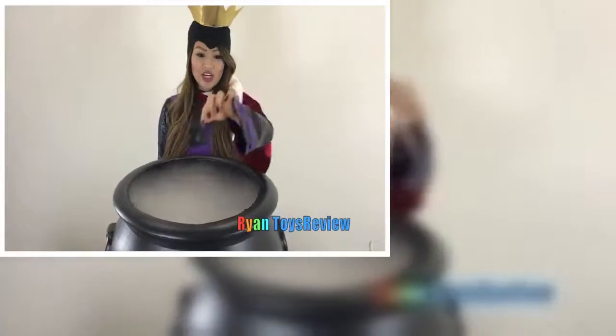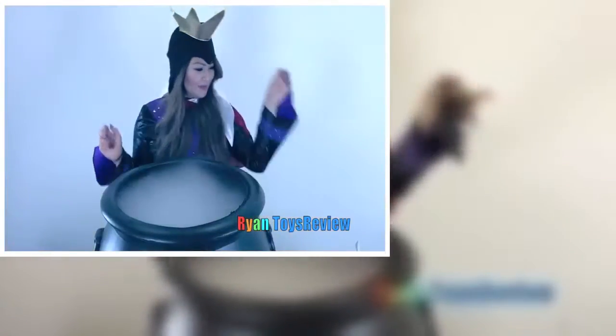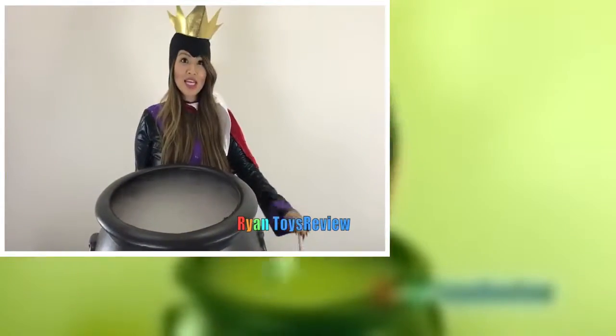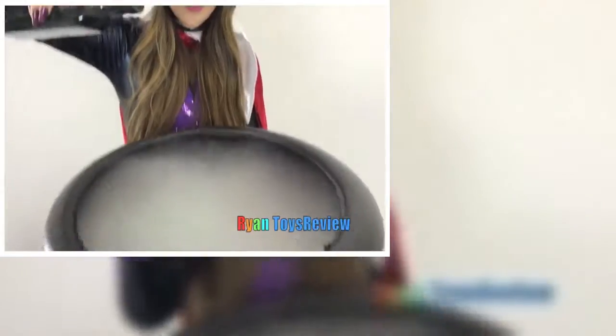Let's add one little spider, a rat, an eyeball, and a scorpion.